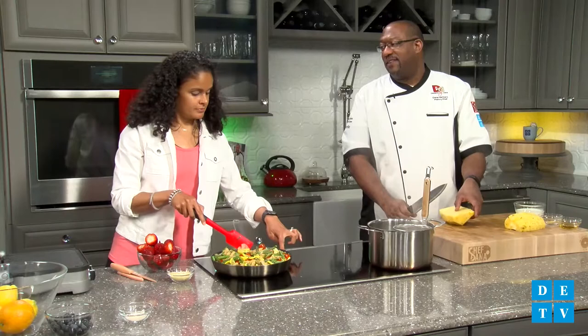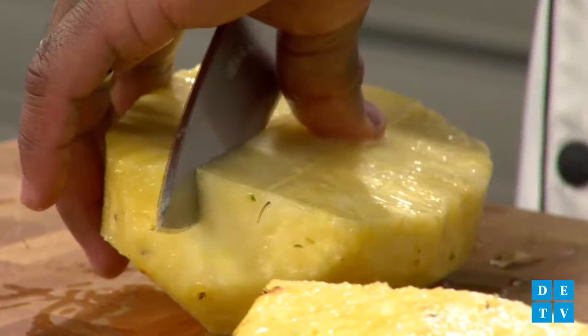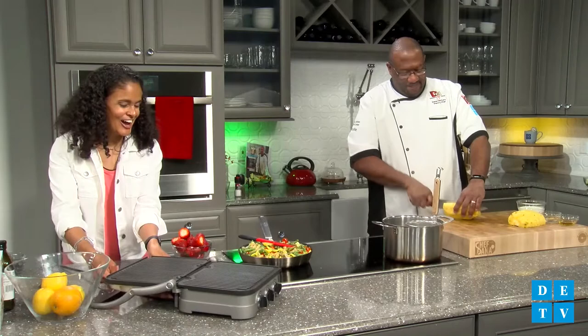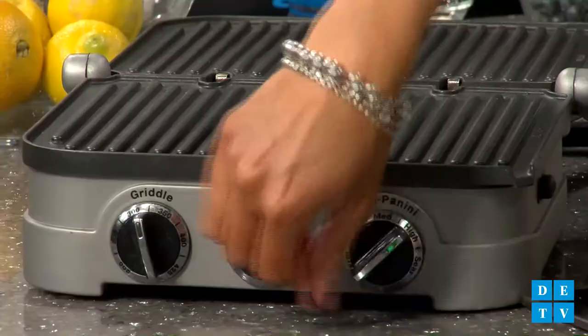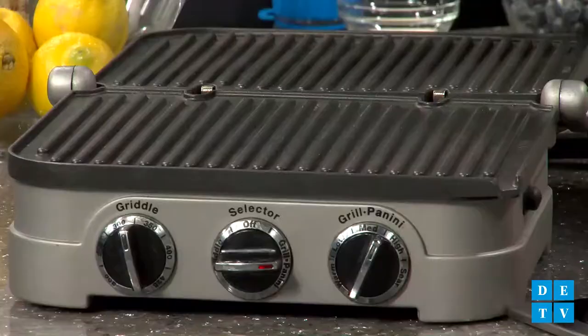Having pineapple reminds me of my late grandfather — we would go out to eat on Saturday mornings. He'd take us to this one buffet place, and we went there so much they knew us. They'd say, those two little Herbert kids are going to eat us out of home on the pineapple. We have an indoor griddle grill, but you could do this also over open flames outside — charcoal or gas grill. It's a nonstick surface, so we don't need to add oil.